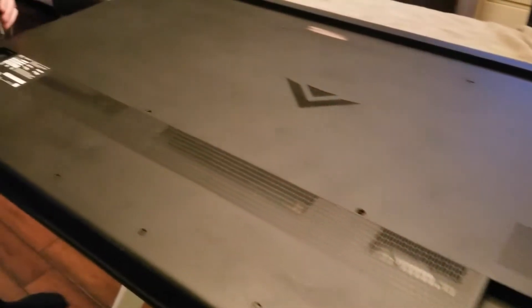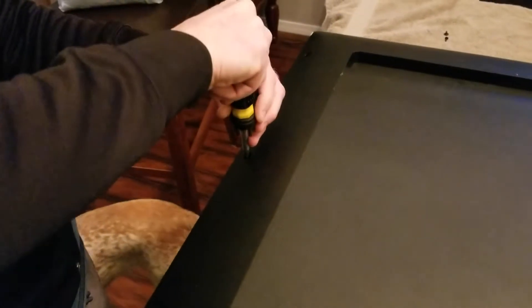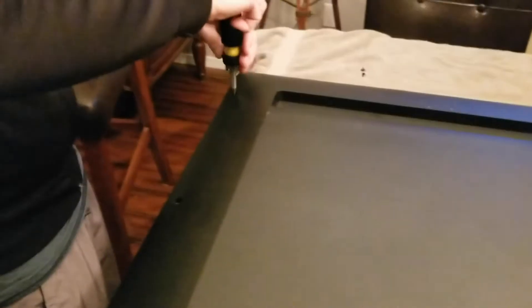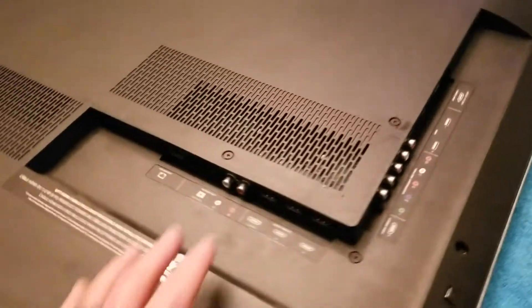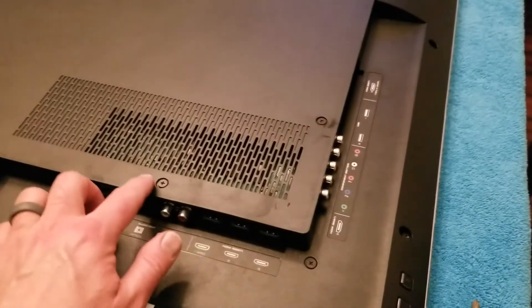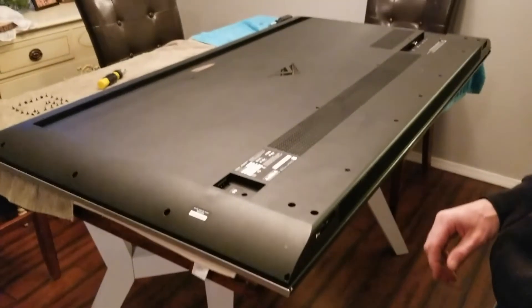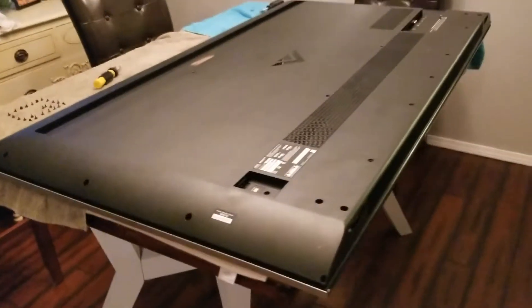We have the stands removed. The next thing we're going to do is remove all of the screws that go along the outside edge of the TV. One handy trick is to place the screws in a similar pattern above where you're working — this helps you keep track of all your screws and remember the specific order they went in. Don't forget over the main input board you've got three screws there, and over by the power cord you've got another one down in there.